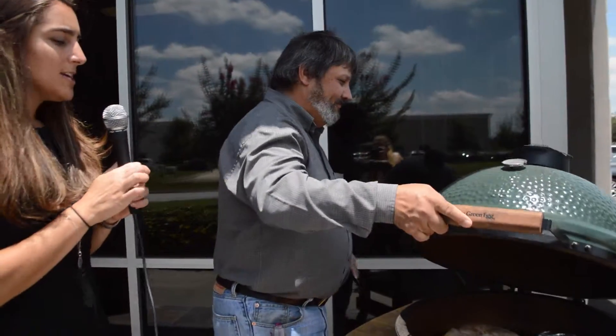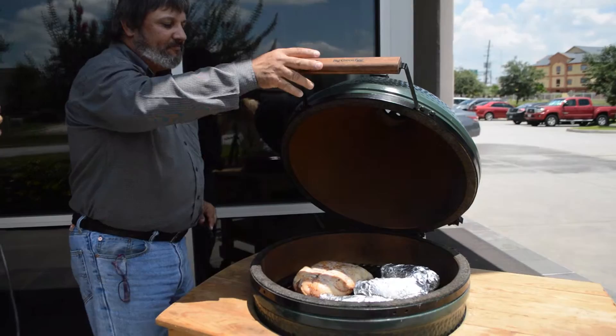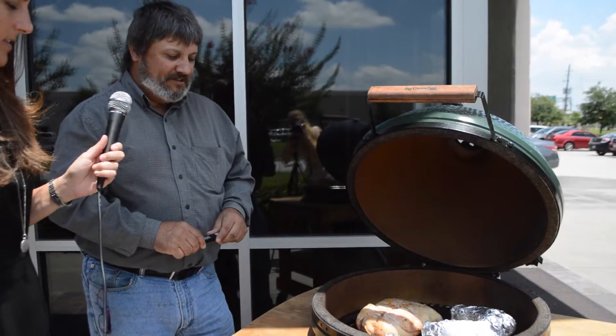Alright, so it's been about 30 minutes and we're back out here. We're going to check the temperature of the chicken and we're going to roll the potatoes and the sweet potatoes. Now while you're doing this, can you tell us what you did to the potatoes before putting them in the foil? Real simple — we rolled them in butter and sprinkled them with salt and pepper, and just left it there.